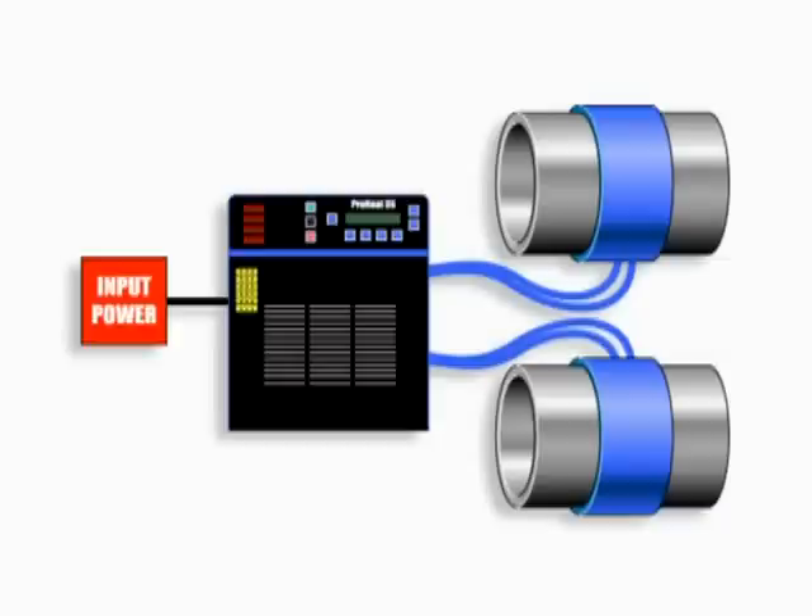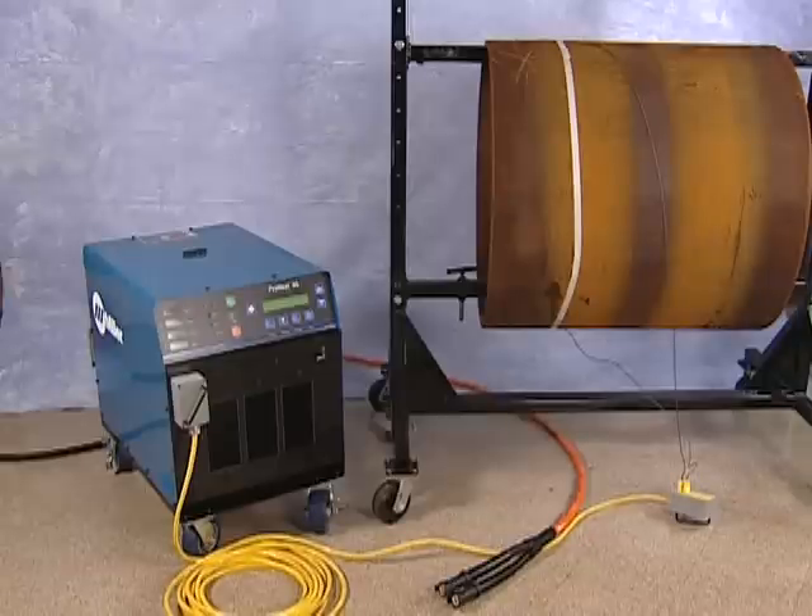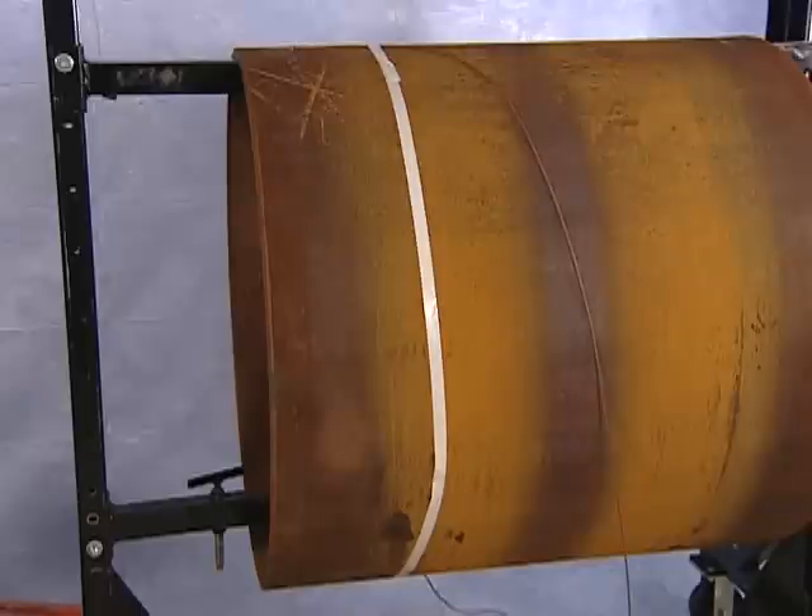Two blankets can be used in parallel, or four blankets can be used in a series parallel configuration to provide greater flexibility. Now you're ready to set up the ProHeat air-cooled system for a preheat application. For demonstration purposes, we'll be using a large diameter pipe, and we'll explain the setup using a preheat application as our example.